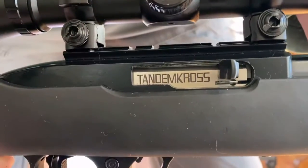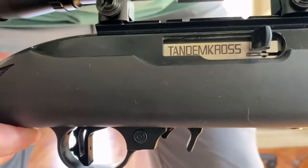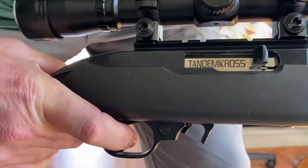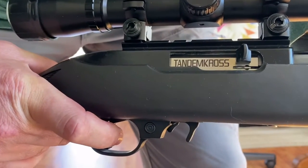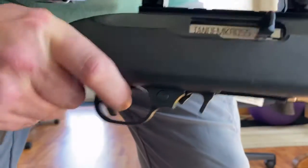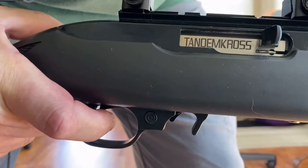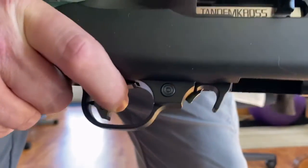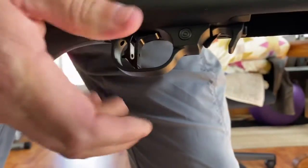Here's the tandem cross bolt and here's the trigger — a little bit of creep, boom, reset, click. See if I can get it with the other hand.